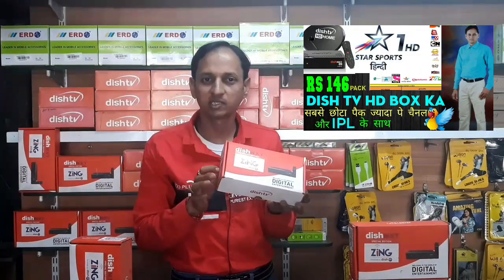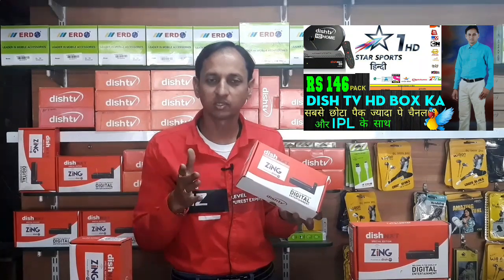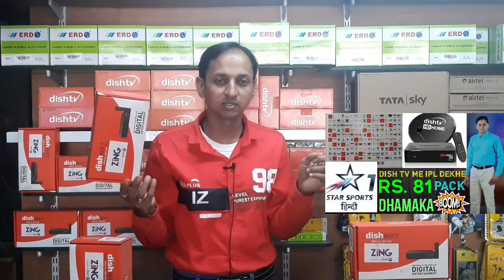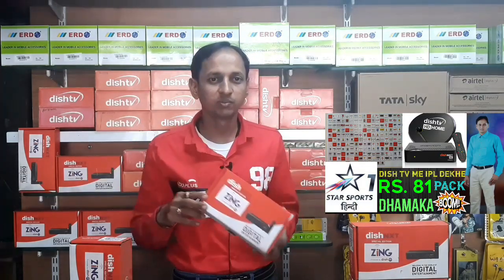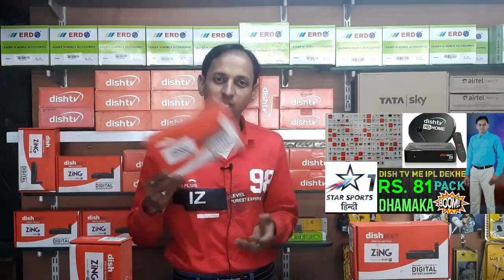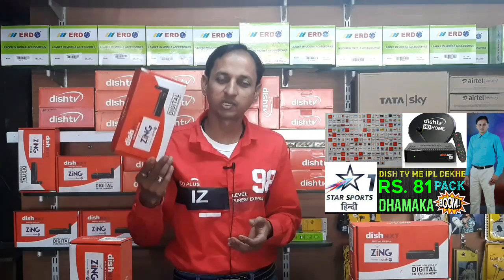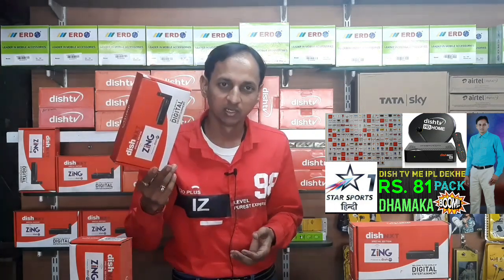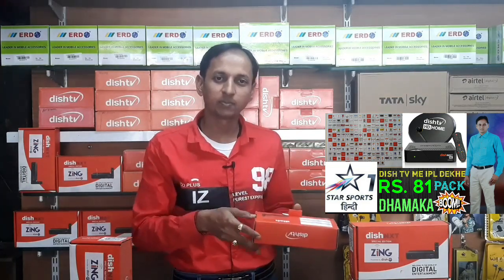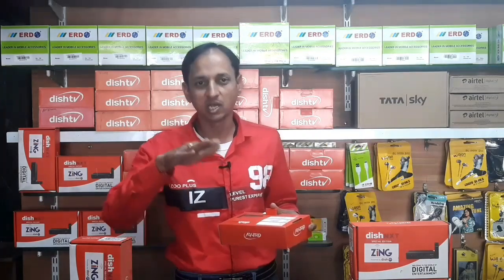This is great — it will work for those who want to buy. This is very good because they have set a formula: if you buy before the 31st date, then all the matches that are coming, you will get to watch all of them for free. So understand this is like sone pe suhaga (a golden opportunity). I am going to show you the video.